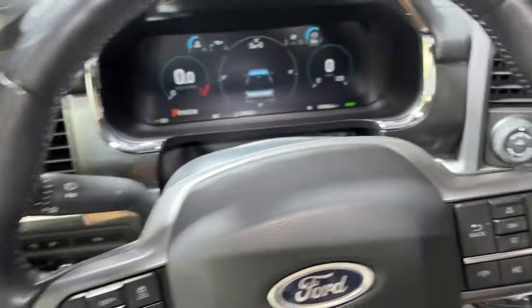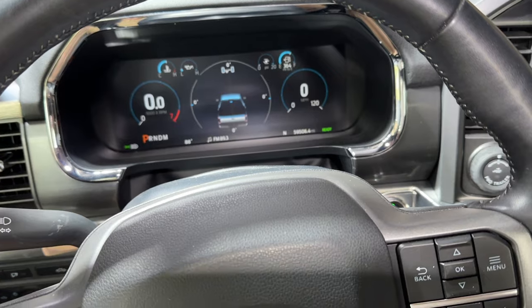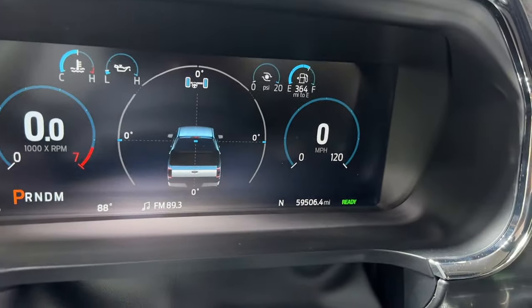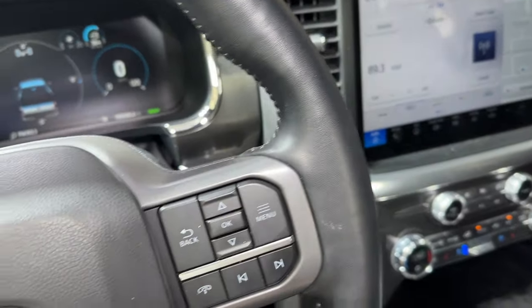This truck already has Level 2 ADAS in the Ford Blue Cruise, but I have been extremely disappointed with it after 60,000 miles. I basically never turn it on anymore because it's more annoying than it is helpful.